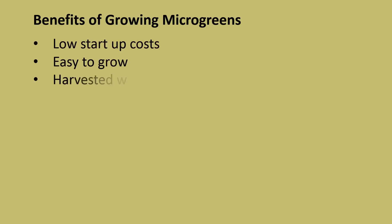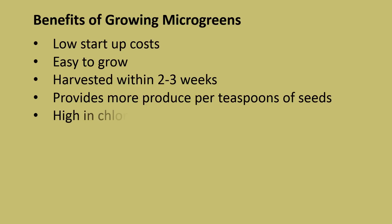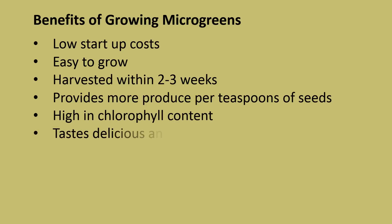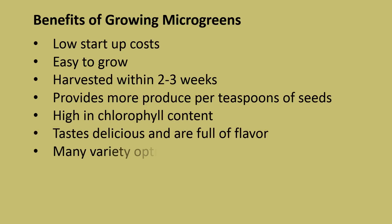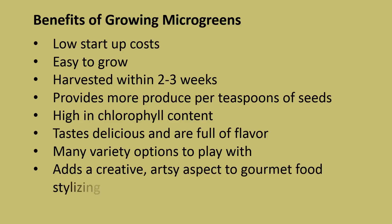Benefits of growing microgreens: low startup costs, easy to grow, harvested within two to three weeks, provides more produce per teaspoon of seeds, high in chlorophyll content, tastes delicious and is full of flavor, many variety options to play with, and adds a creative artsy aspect to gourmet food styling.